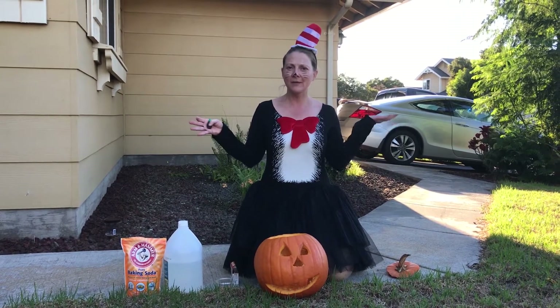Hi, I'm Mary Beth Lechak, Director of Strategic Communications at the Canada-France-Hawaii Telescope. Welcome to MKO at Home. Today's all about Halloween.